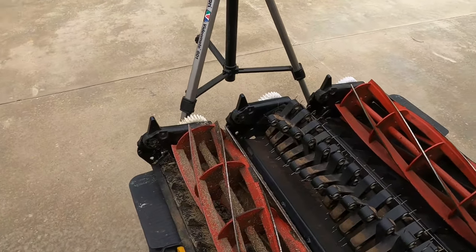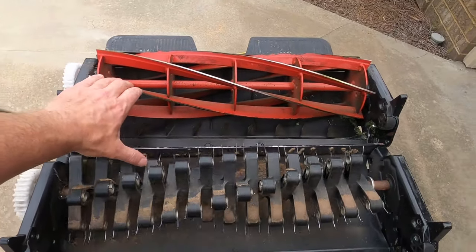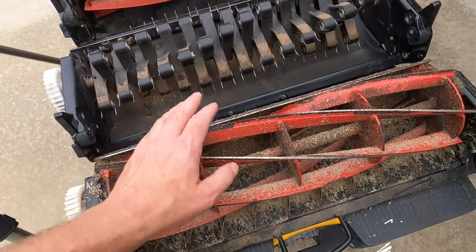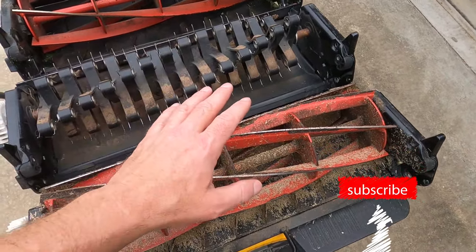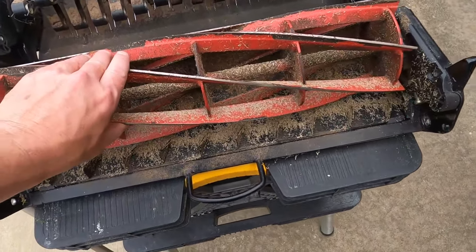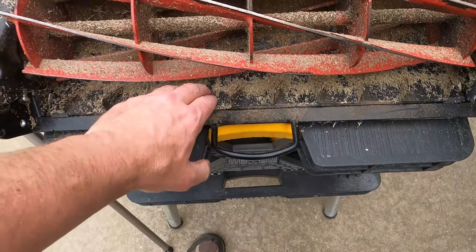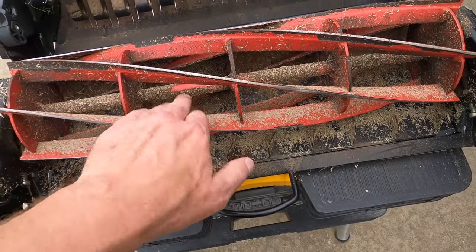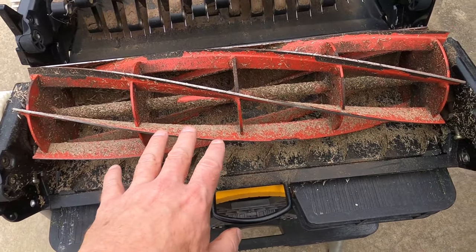Hey guys, welcome to sunny Bermuda. Today we're going to do some cleaning of some cartridges. I got two six-blades in my scarifier cartridge. I just did a height-of-cut reset on my front yard and it's been raining every day, so this got really dirty — got caked-on grass because I finished cutting it in the rain.